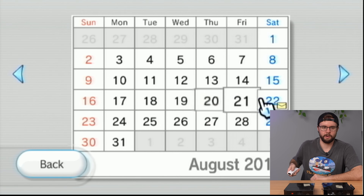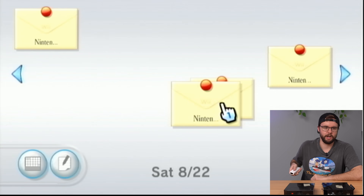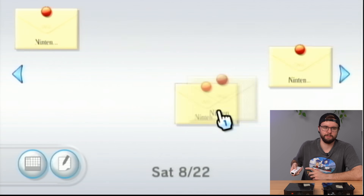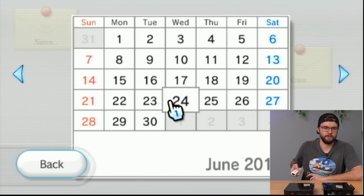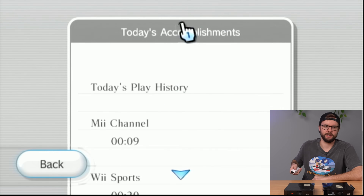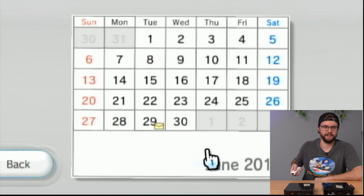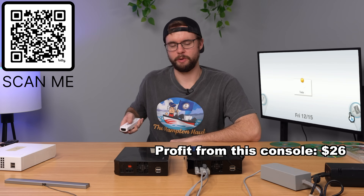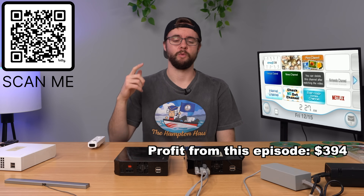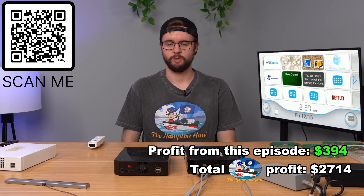Checking the last time Heather played: August 2015, but no play data — just messages. This is one of those times where the person boots up, connects to the internet, and doesn't actually play. Going back to June 2010: Mii channel, Wii Sports — and that's it. So that was that. 2010, man. Thanks for watching, guys. No words to describe this haul. Remember, Hampton Hole will have videos every Wednesday, Friday, and Sunday throughout December. Thanks for watching, and I'll see you next time.